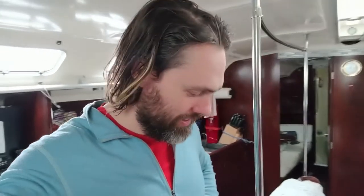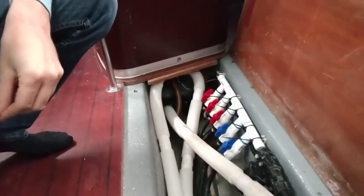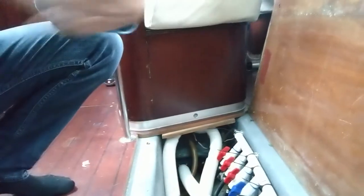I stayed home sick today and just woke up. I had left the bilge open because there was a little bit of dampness in the bottom, and I was hoping it would dry out with the heaters on. I just looked at it now and suddenly it's not just damp — it's got quite a lot of water in it.